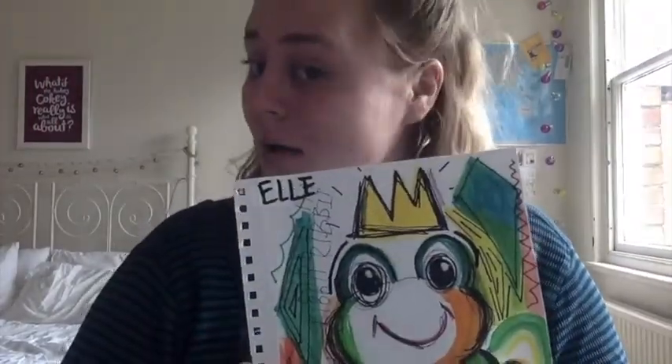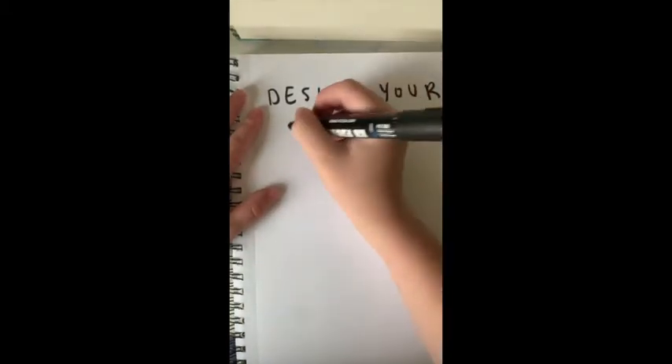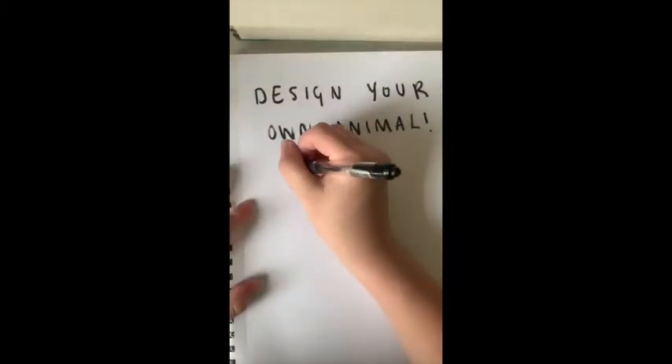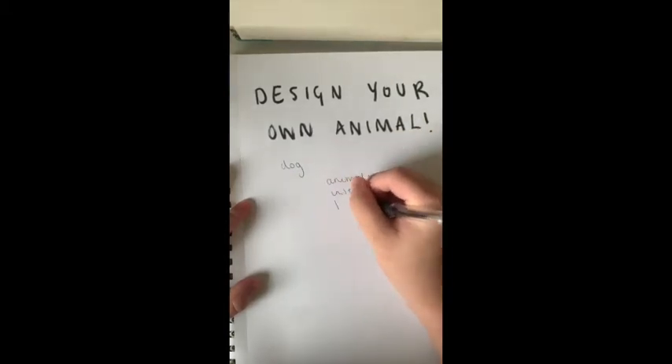We're going to be doing a drawing of our favourite animal, but first we're going to do a little icebreaker which is designing your own animal, which I thought would be quite fun. While I am drawing my lovely frog, I'm going to tell you some facts about Jean-Michel Basquiat so we can learn more about the artist while we are doing work inspired by his.